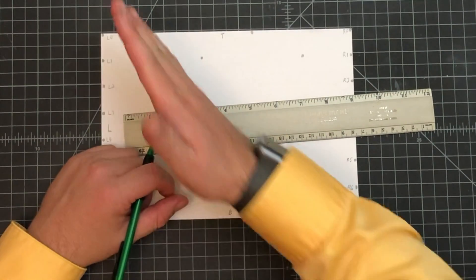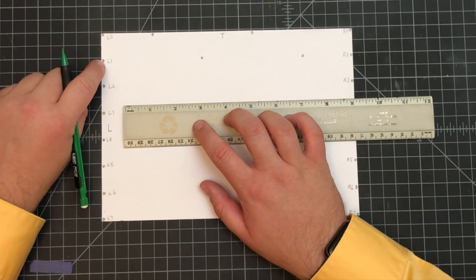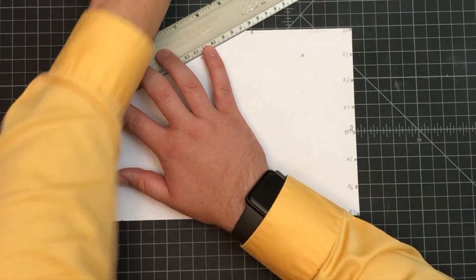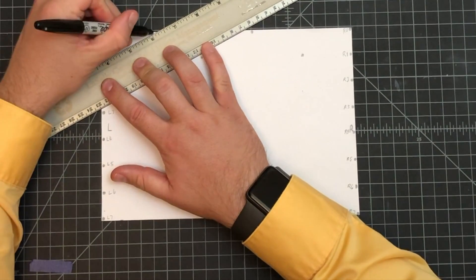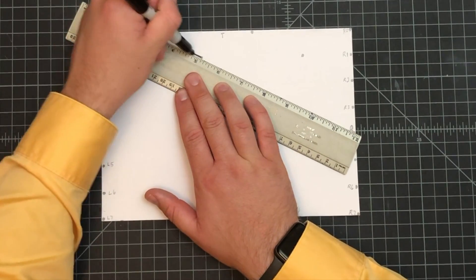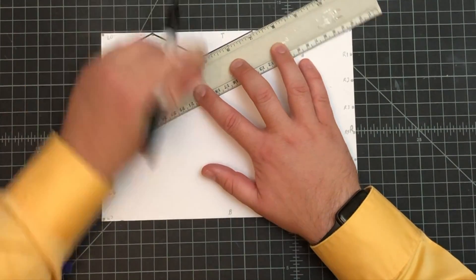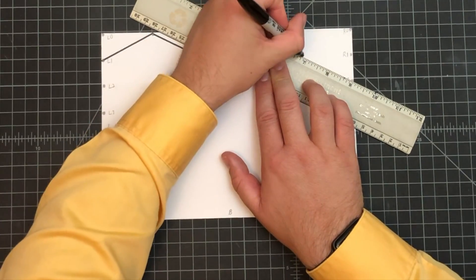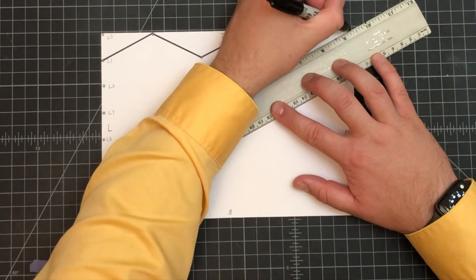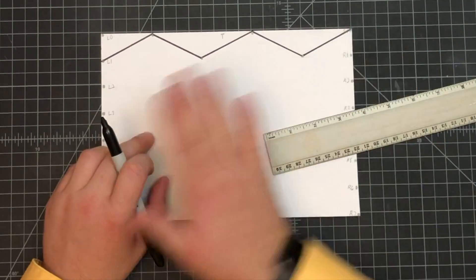Next we're going to use these dots to make a zigzag. It's best to start over at L-one. I'll do this in Sharpie marker so you can see it clearly. L-one connects up to that dot, then I carefully line it up and zigzag it across. The line will end up at R-zero — so it starts at L-one and zigzags to R-zero. They won't be perfectly symmetrical; they'll be a little bit off.